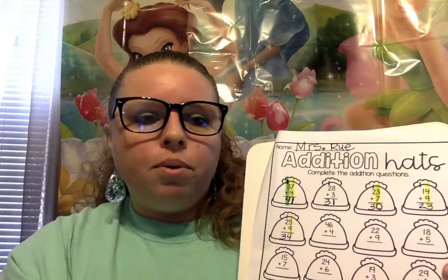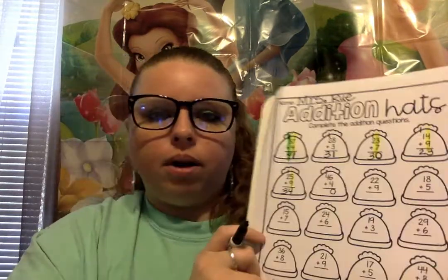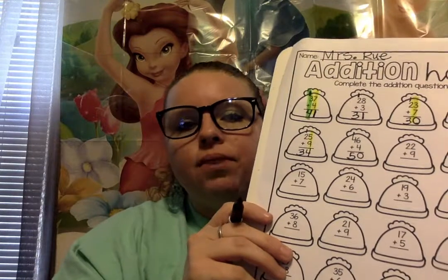For this number, we have 46 plus 4. We're gonna start in the ones column first — that means 6 plus 4. So let's get our number path and do 6 plus 4: 1, 2, 3, 4. 6 plus 4 is? That's right — 10. Put our 0 on the bottom for 10 and our 1 up on the tippy top. Good job. 1 plus 4 — what is 1 plus 4? That's right, it is 5. Good. So 46 plus 4 is 50.